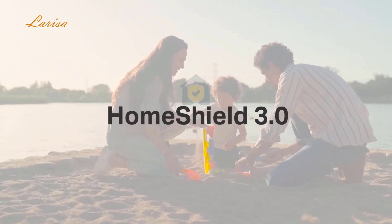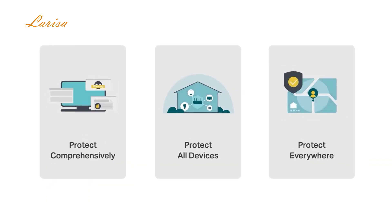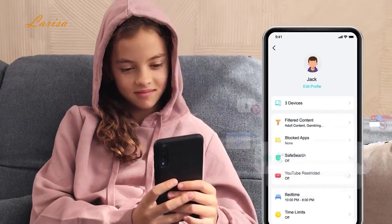Advanced features are available with TP-Link's Home Shield — an optional subscription that includes a home network scanner to detect potential security issues, a quality of service feature that lets you assign favorite devices the fastest connection, and also parental controls.